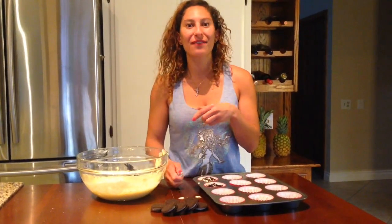After that, we're going to stick them in the oven for about 20 minutes. After you pull them out of the oven, you can cover them and stick them in the fridge for up to 24 hours.